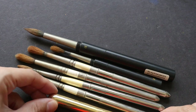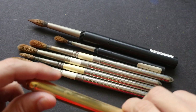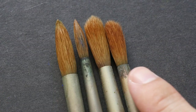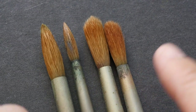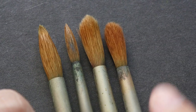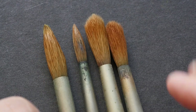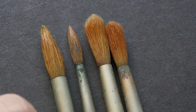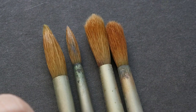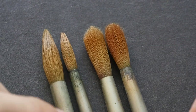Three of these brushes are made of kolinsky sable hair and one of them is a red sable. I've already mixed them up so I can no longer tell which is which, but the performance of red sable and kolinsky sable are quite similar — red sable is just a bit cheaper.